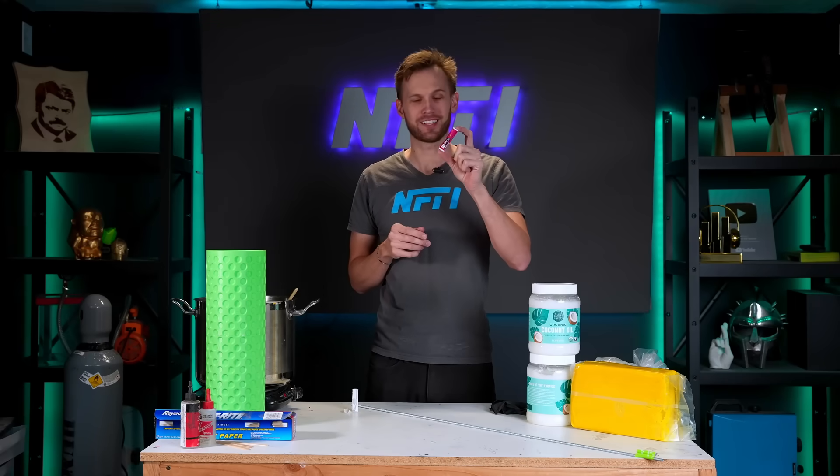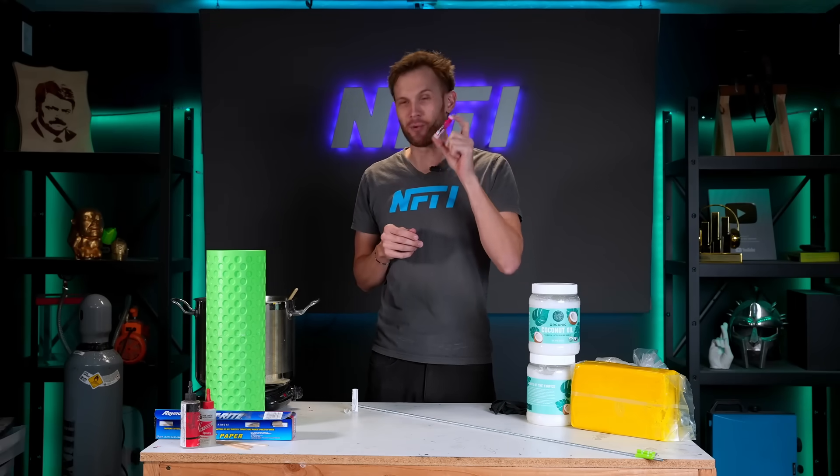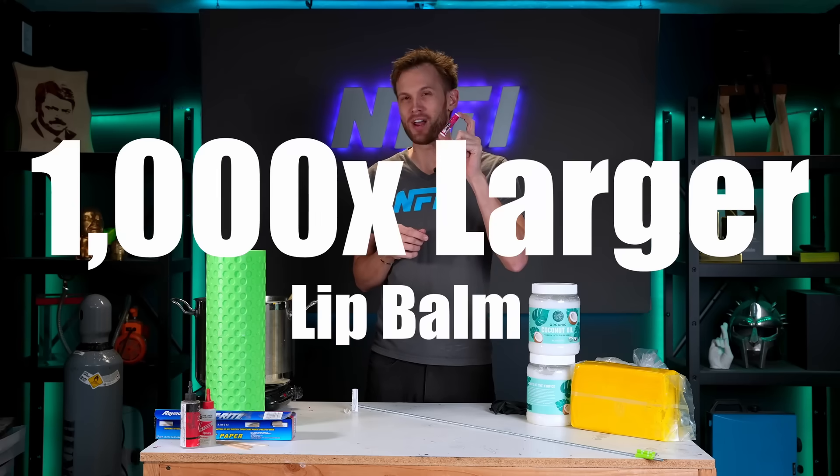I'm the kind of person who uses lip balm constantly. I always carry one with me, and I wanted to see if I could make one that is 1,000 times larger.